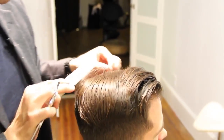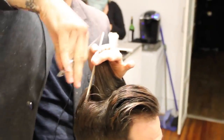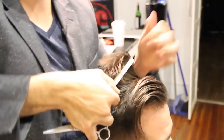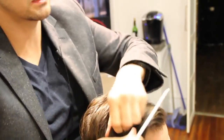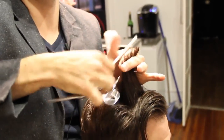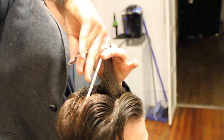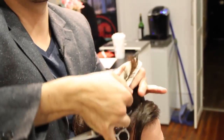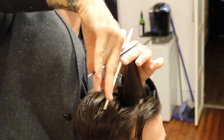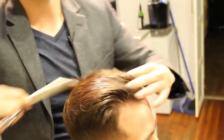Now we've worked our way through there. I'm going to go back and check that line, make sure we've cut a nice straight line on the top. Anything I cut vertically, I'm going to go back and cross-check it horizontally. You shouldn't really be cutting too much at this point — this is just to check it, dusting the ends and marrying everything together.